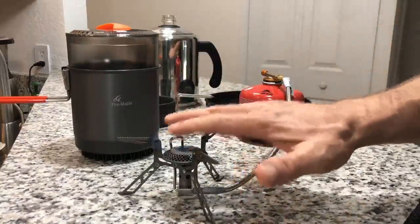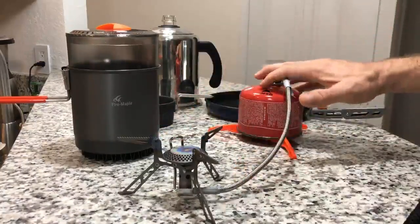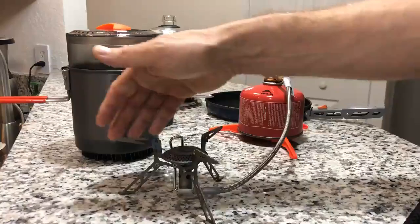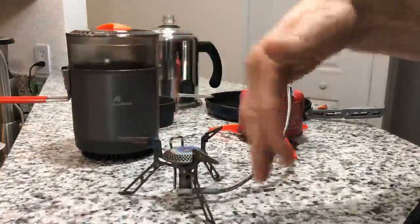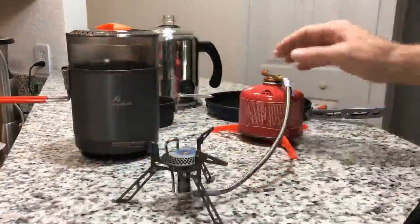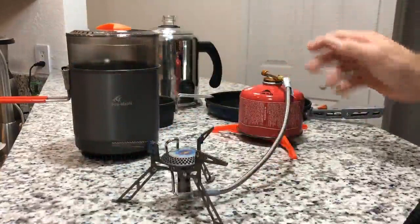First, the stove itself — the flame — is going to be separate from the fuel, which is a safety advantage. For wind purposes, you can fully use a wind guard around the entire stove, whereas with a canister stove, you really can't do that safely.